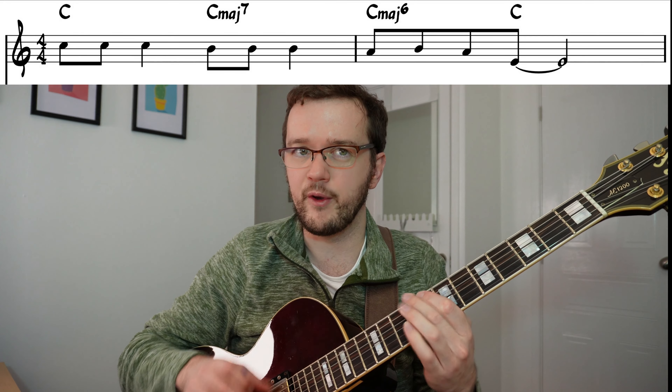What I'd like you to do now is look at this sheet that appears on the screen and try to harmonize the melody using the drop two chords which you can see right there. Pause the video and see if you can do that.